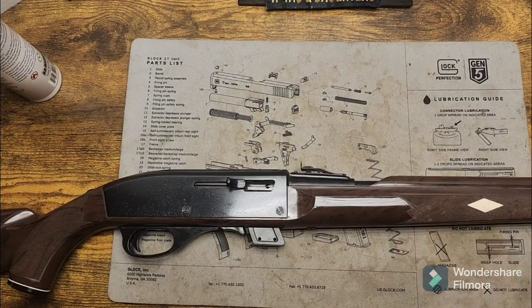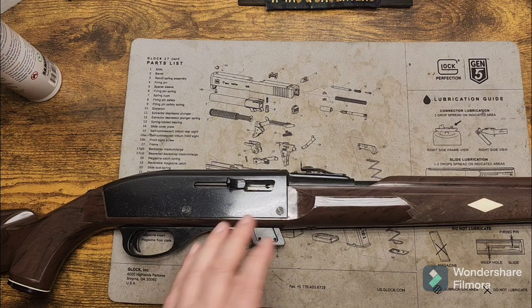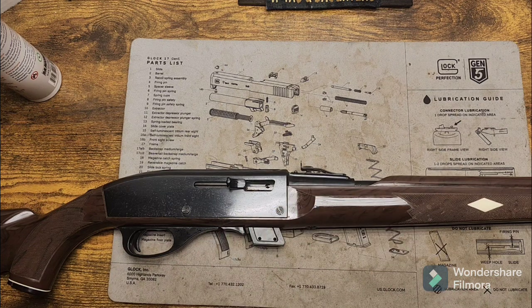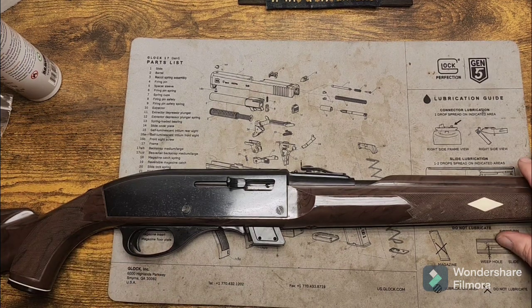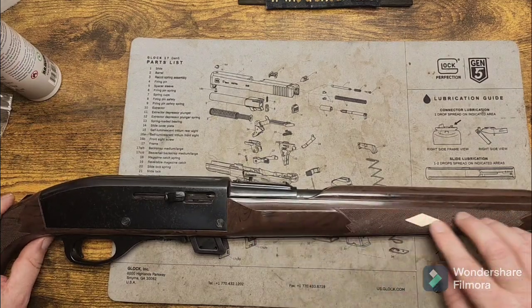At gun shows, I used to walk past these all the time and didn't care about them. Now that I've got to touch one and repair one — now I want one. It's just a little easy .22 here, pretty remarkable if you read the story, because this is a two-piece stock.